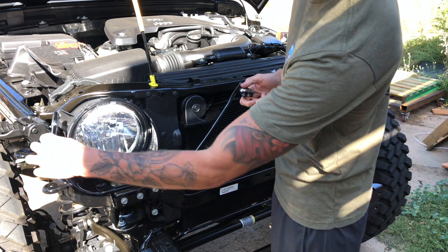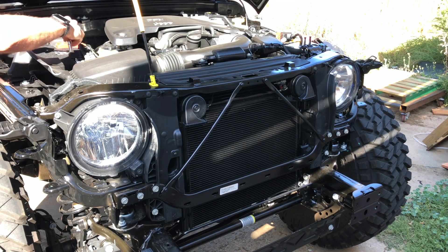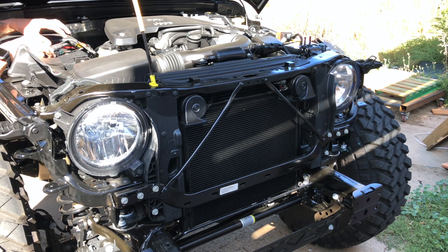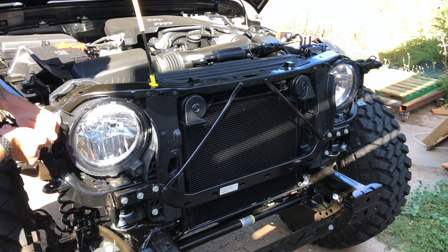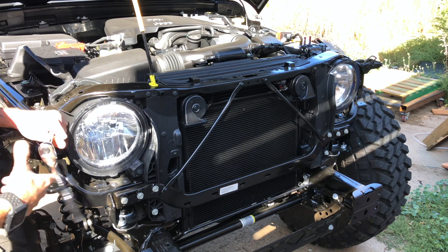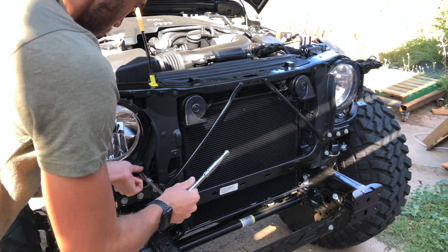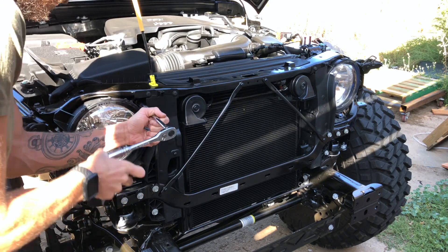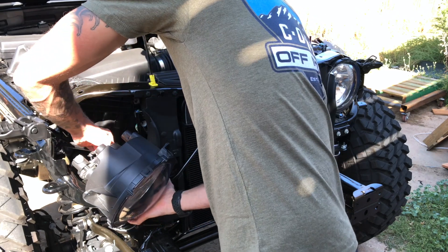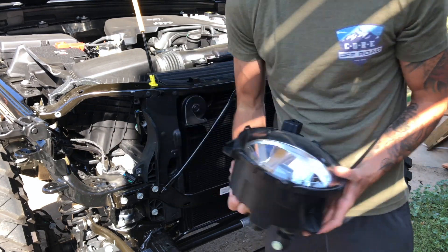There are three bolts — one on this side, one right there, and one right here. Go ahead and get those taken off, pop this headlight forward and go from there. There's a small clip on the back side that just has a pressure point — pull it and the connector comes right out. We're gonna go ahead and replace this headlight.